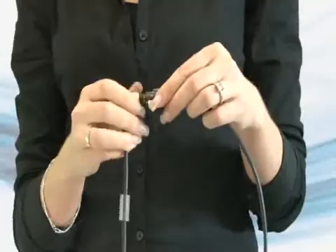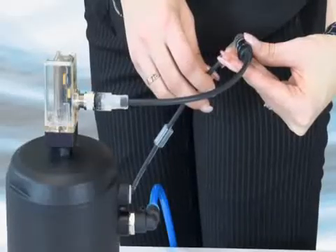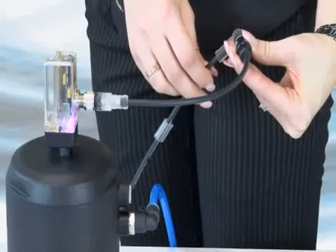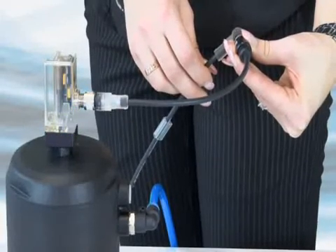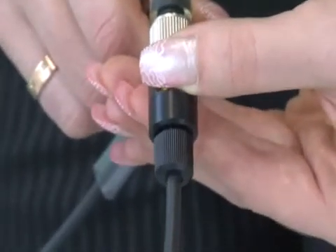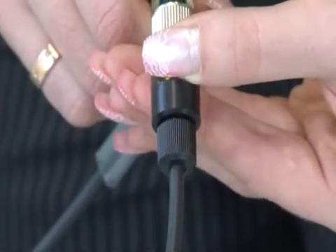Alternatively, you can use a teach-in cable to apply voltage on the pin 5. A teach-in cable is an available optional. The programming procedure using a teach-in cable is the same as for the pin 5. The only difference is that supplying voltage on pin 5 is done by pushing and holding the button.